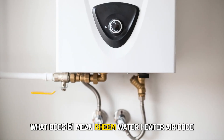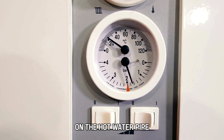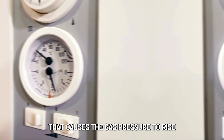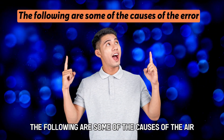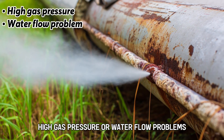Rheem water heater error code E1 indicates an issue with a temperature sensor on the hot water pipe that causes the gas pressure to rise. The following are some of the causes of the error: high gas pressure or water flow problems.